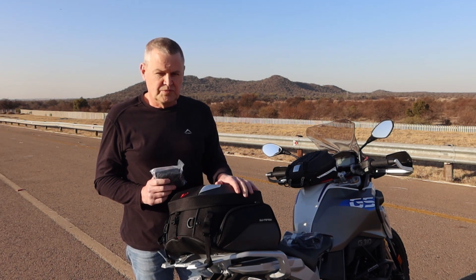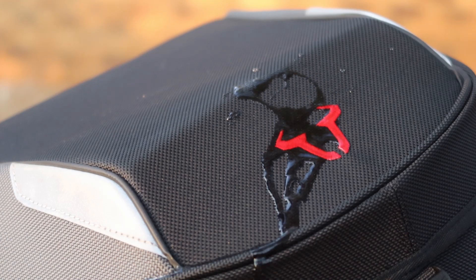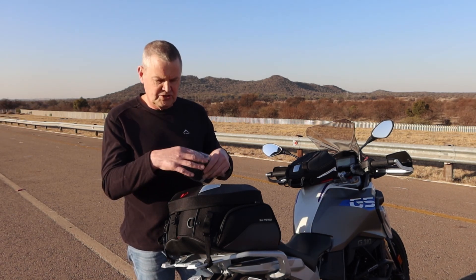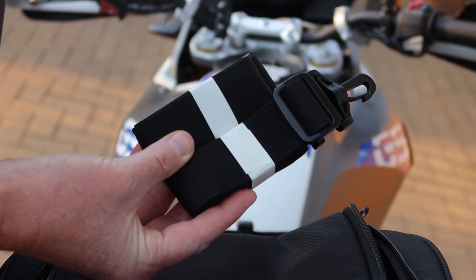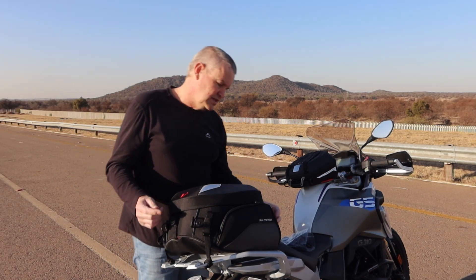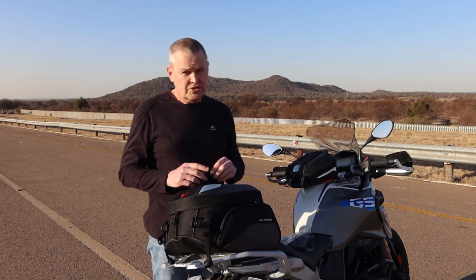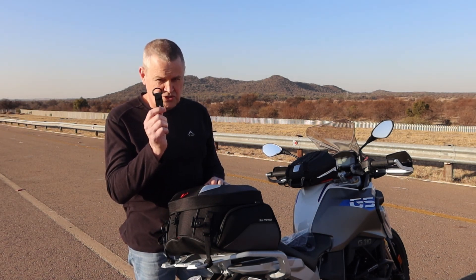The bag itself is not waterproof, although it is water repellent, so in a heavy downpour you'll have to unpack everything, pack it into the inner liner, and close that off — otherwise whatever's inside is going to be wet. There are also two straps included, though I don't think I'll ever use them. What they do is attach to the d-rings on either side and at the back so you can wear this as a — very uncomfortable — backpack.